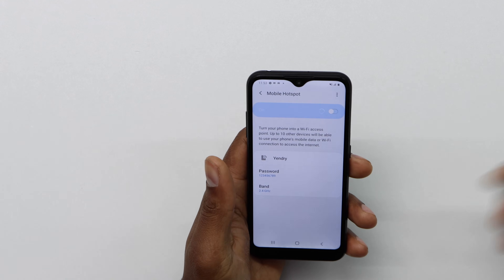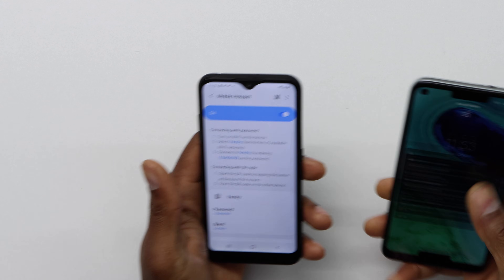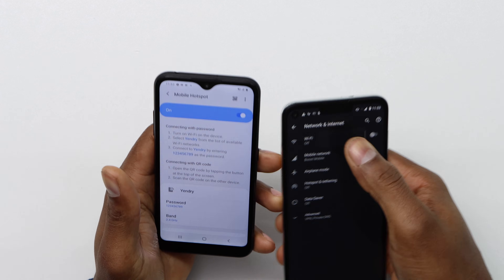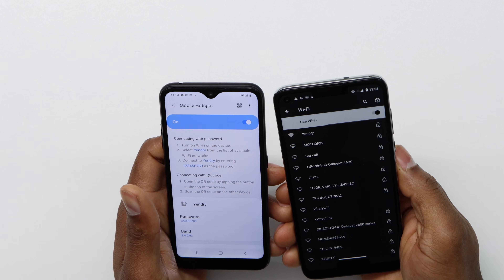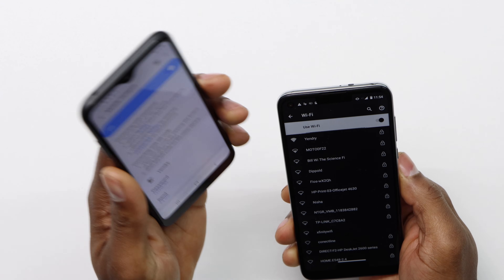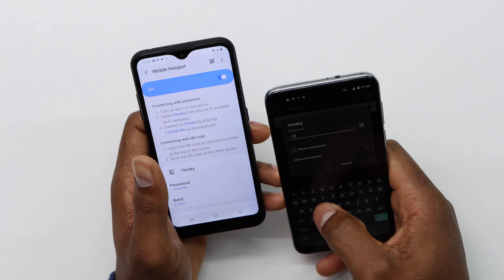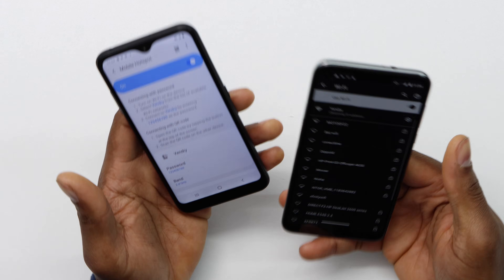Now if you go to another phone, let me just go to Settings > Network and Internet > Wi-Fi. Turn it on and you're gonna see Gendry as the first one. As you can see it has all the bars — it's really strong because I have this phone really close to this one. Just click on Gendry, put the password 1-2-3-4-5-6-7-8-9, and connect it.